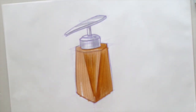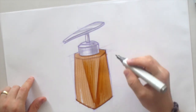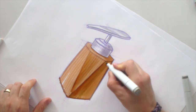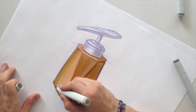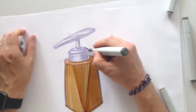With the brown marker, I just color the base of this bottle — a kind of wooden bottle. With the same marker, the same tone, I'm doing layer by layer to create a more deep, more darker tone.